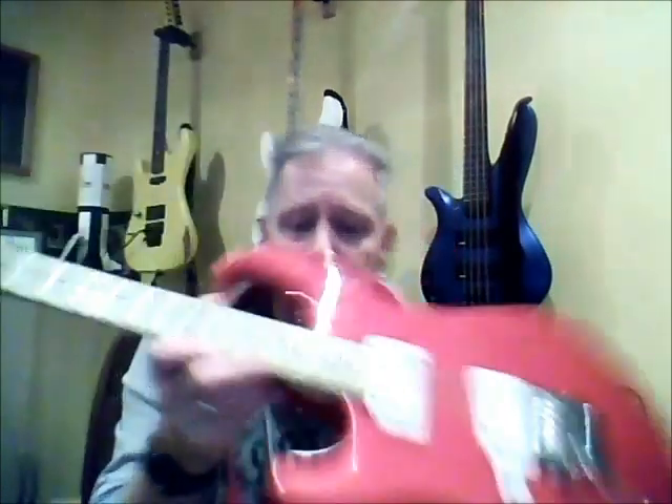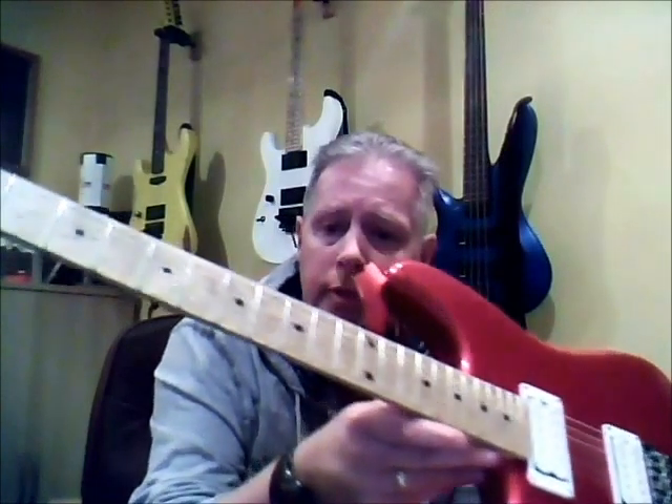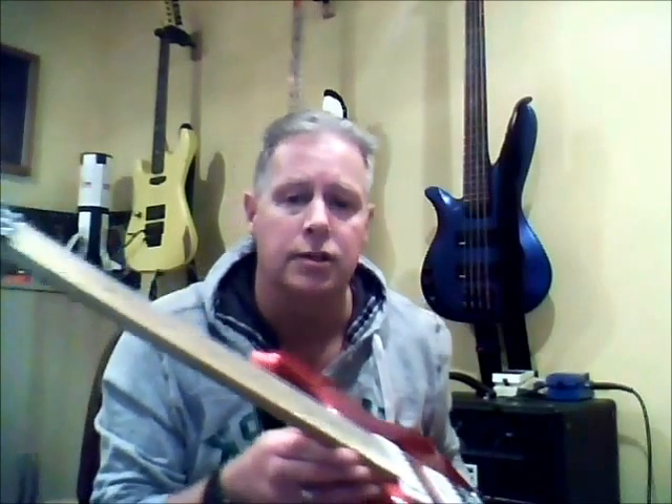I contacted Storm Shadow Guitars and they confirmed that it was one of theirs. Originally I think it would have been about £1,400.